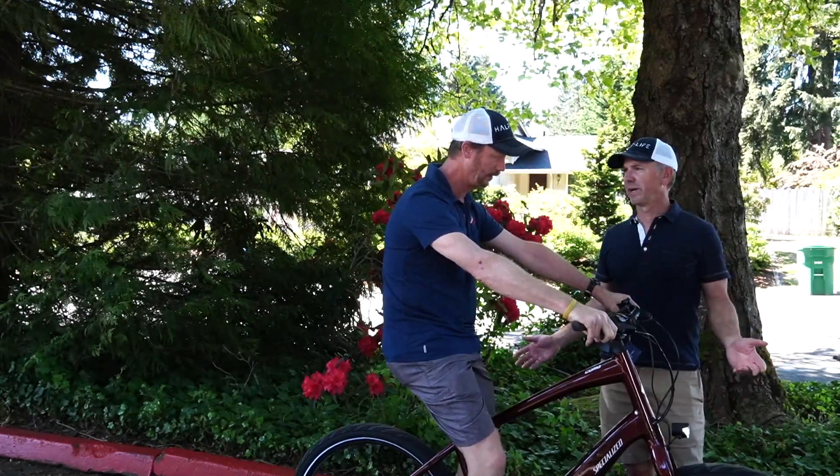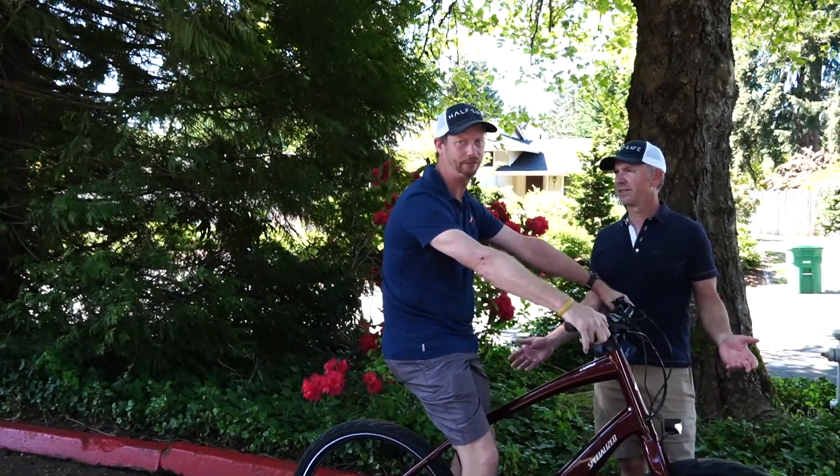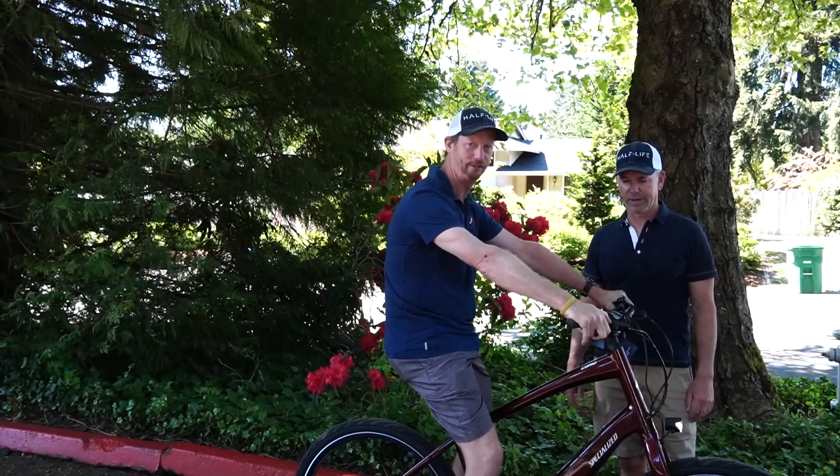And how much is this bike? This particular model is $2,950.